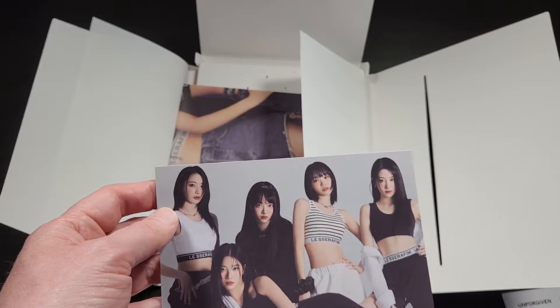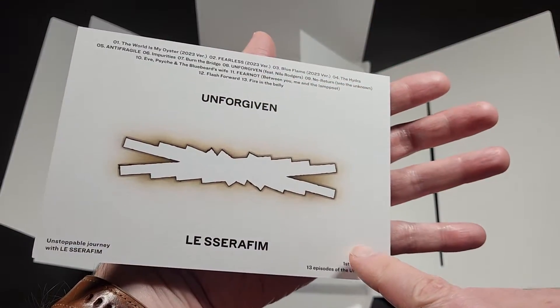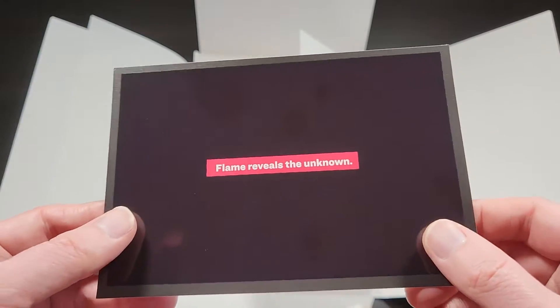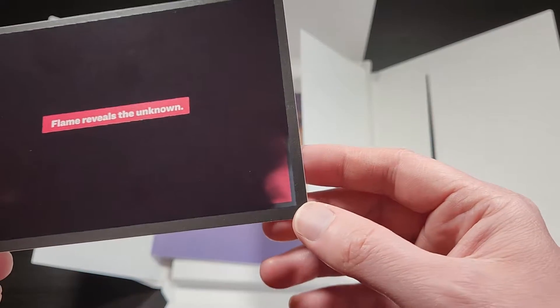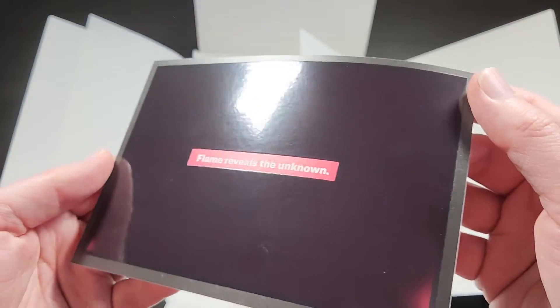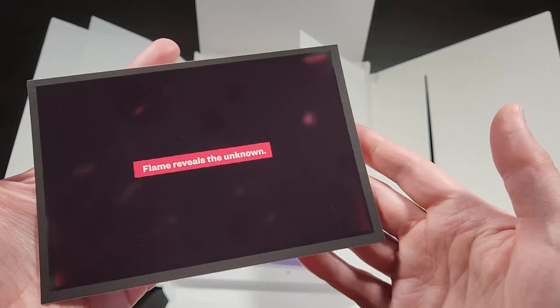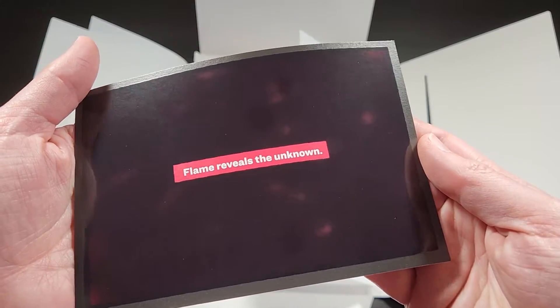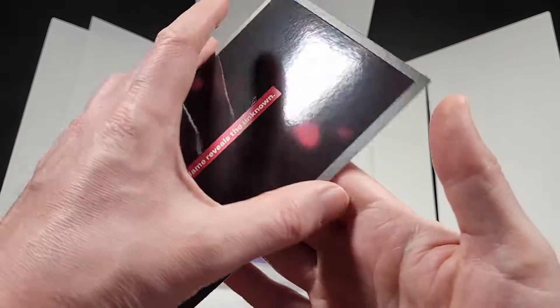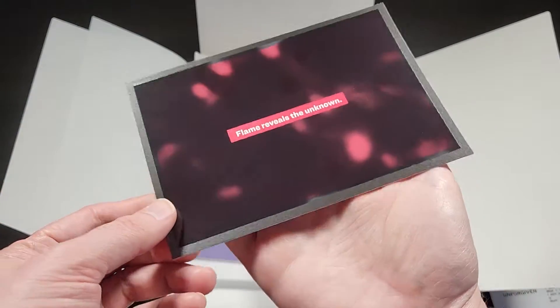Two more postcards. Here's just another group postcard, similar to the one that was in there earlier — this one has the track list and stuff on it, so a little bit more info. And this one is some kind of exclusive postcard, and it's temperature sensitive. It's the size of a postcard and this material is kind of glued onto the front. As you can see, when I'm putting my hands over it, it's like warming up this material — there's something underneath. Even just putting my hand on the opposite side is heating it up.